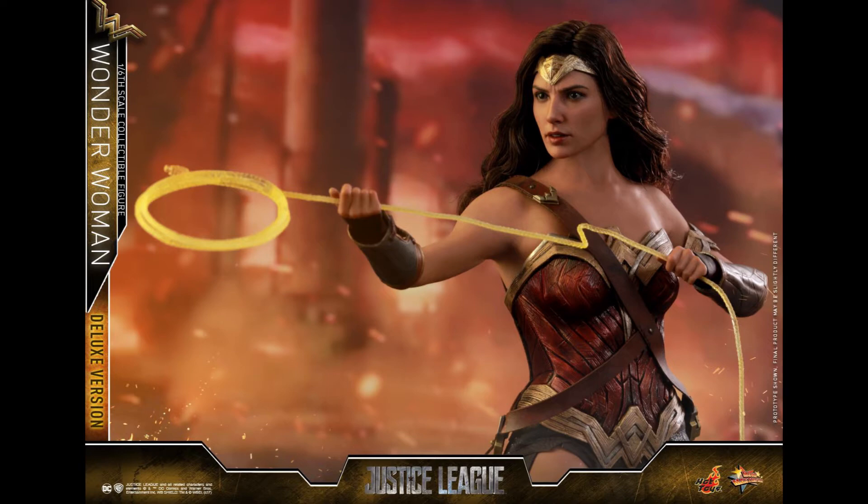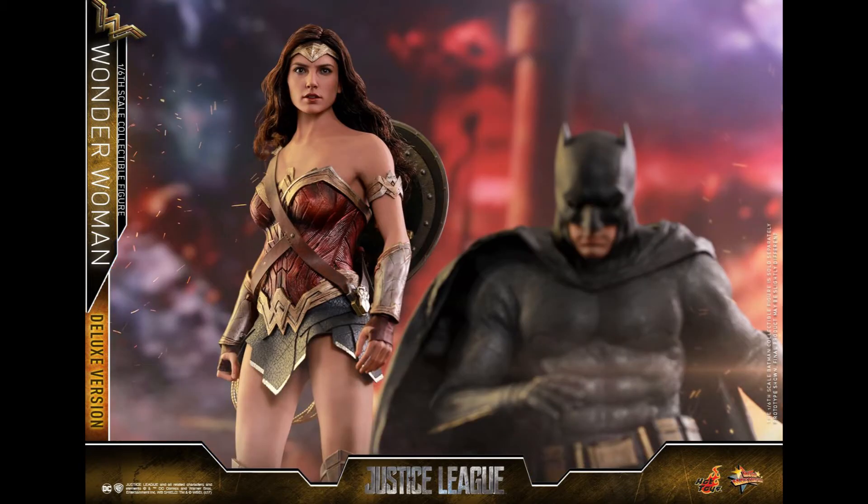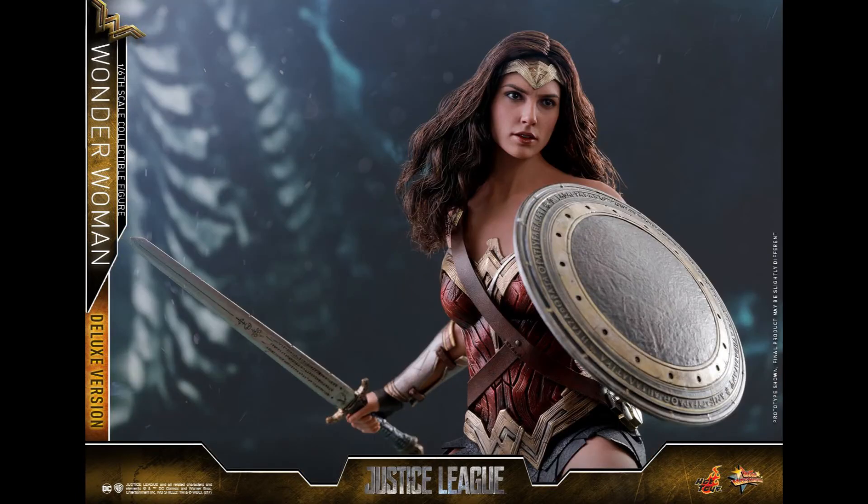It looks like the shield can be stored in her back as well, along with the sword. So that's an improvement.